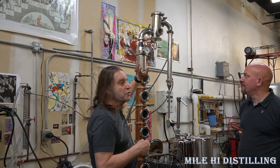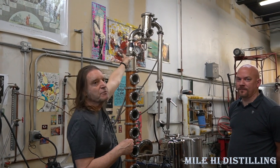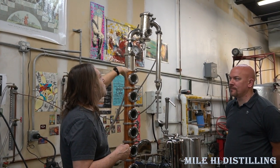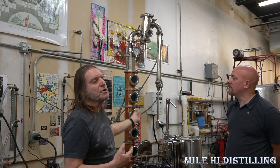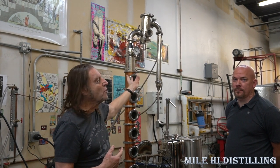Just because it's called a gin basket, you could put anything else in there — fruits, vegetables, whatever — that are fresh. Just make sure that if you have something like an apple or a peach, don't put the pits in there because that's going to extract some metals that you don't want. Basically you could put anything in there and it will extract all those flavors.